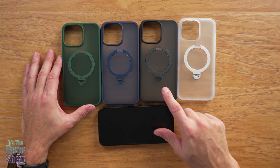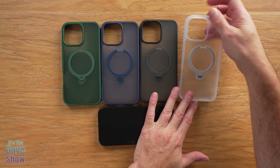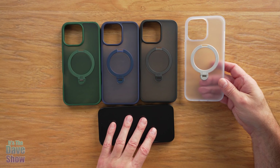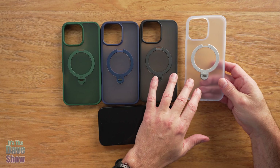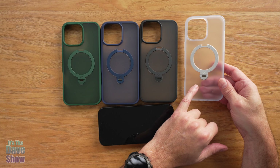These cases come in white, black, blue, and green. What's nice is they have a frosted kind of color, so whatever color phone you have will kind of come through a little bit. It's a satin finish and it won't show fingerprints, which is pretty cool.